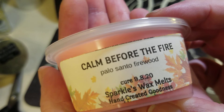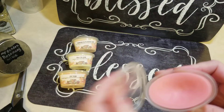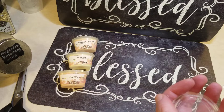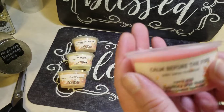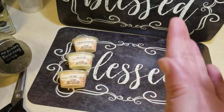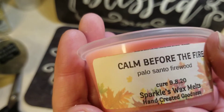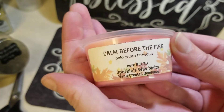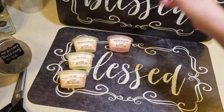This one is 'Calm Before the Fire' — palo santo and firewood. I love palo santo. It's a very pink color. I'm getting the firewood, which normally might be really nice, but right now with all the smoke from the fires it's definitely not a favored scent. Outside of the situation though, it is like sitting around a fire. I'm not getting any palo santo — I'm a palo santo snob — but maybe when I melt it I'll get that note. Right now all I'm getting is firewood, and the smell of fire is everywhere inside and outside.